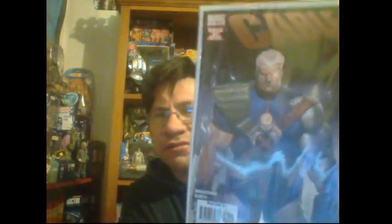We've got Cable number one. Is that baby Hope Summers? That's quite cool. The cover's a bit beat up on this one, but I didn't pay much for it, so that's good. Another X-Men comic to my collection.